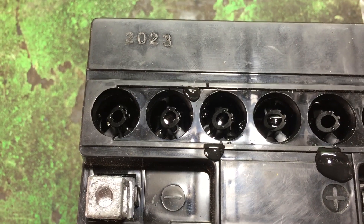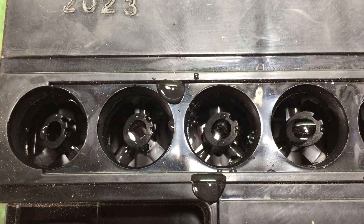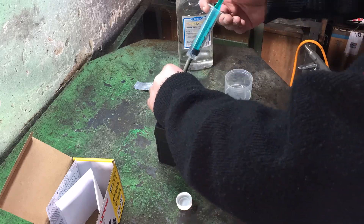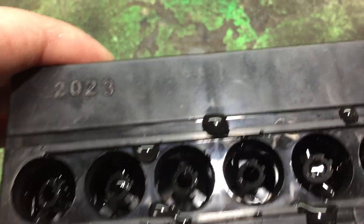After 40 milliliters, the chemical reaction kicks in — you can hear it fizzing. We need to top it up so the plates are fully submerged. In the end, I poured about 60 milliliters into each cell.